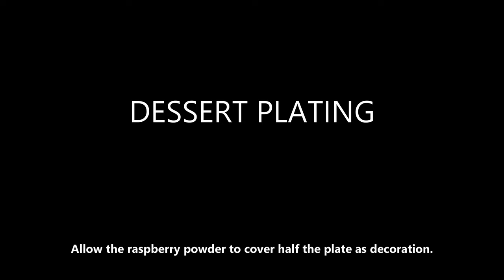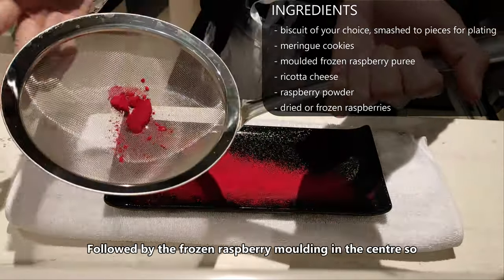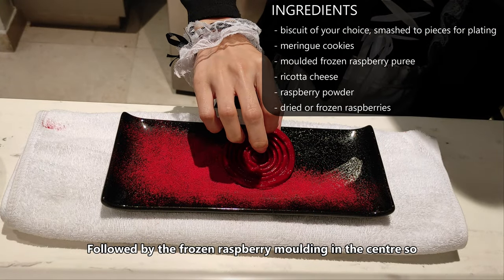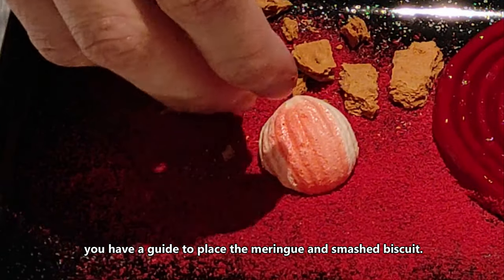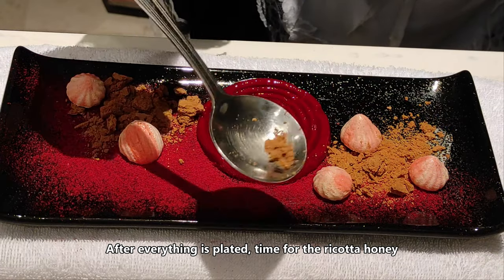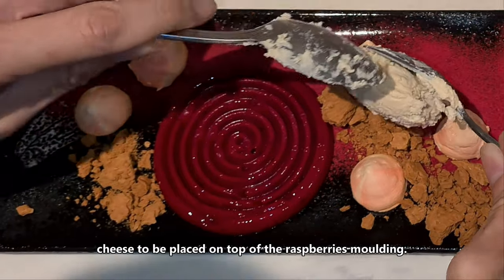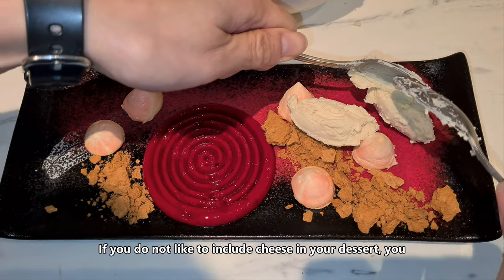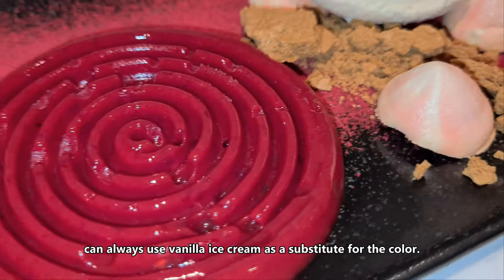Allow the raspberry powder to cover half the plate for decoration, followed by the raspberry mold in the center as a guide to place the meringue and crushed biscuit. After everything is plated, place the ricotta honey cheese on top of the raspberry mold. If you do not like cheese in your dessert, you can always use vanilla ice cream as a substitute.